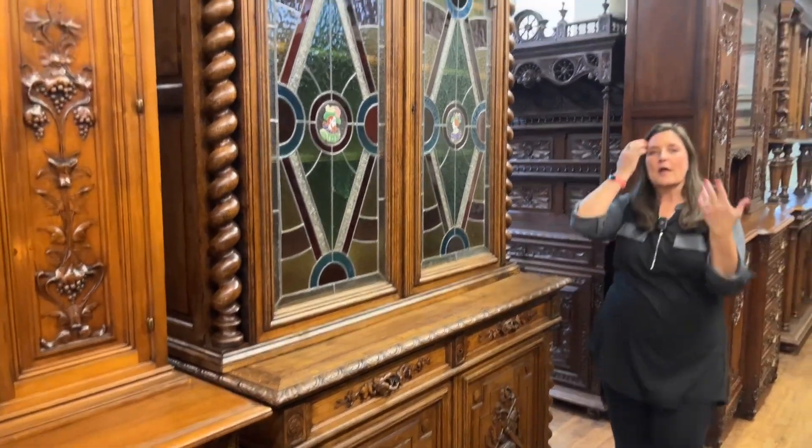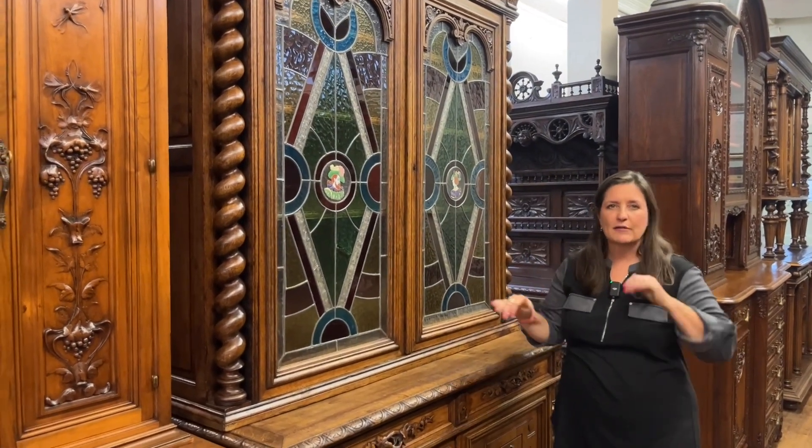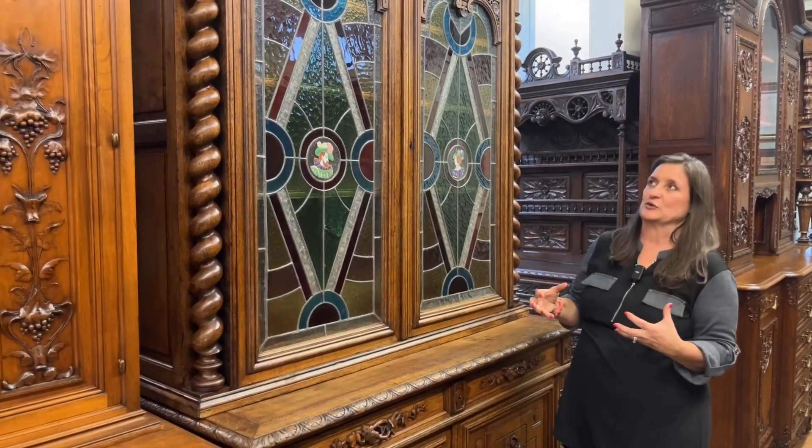It dates right about 1890 to 1900, right around that time frame. And it's completely hand carved in solid oak. It's massive and has a nice weight to it.